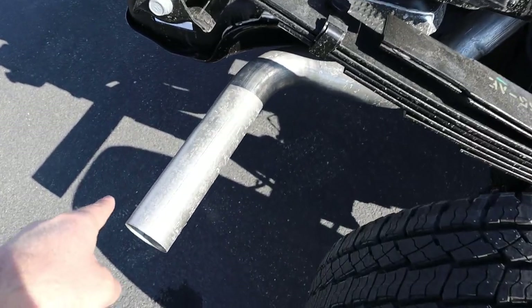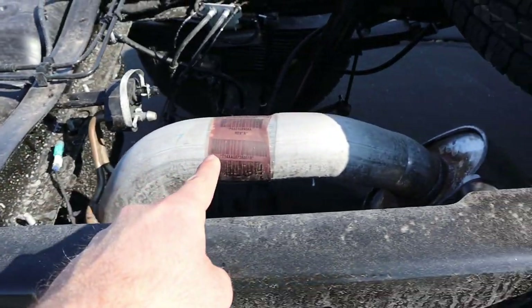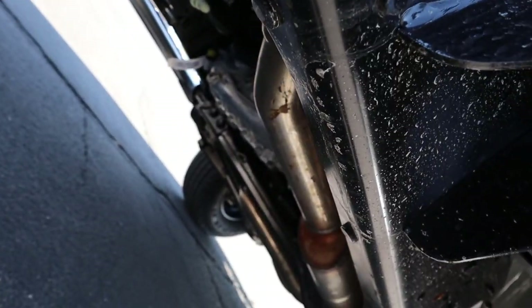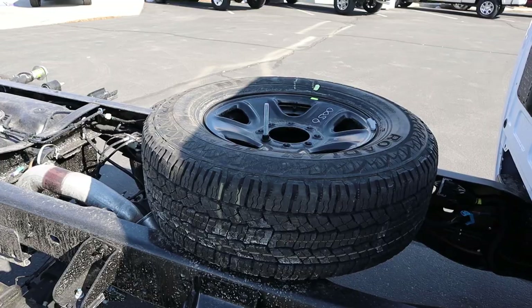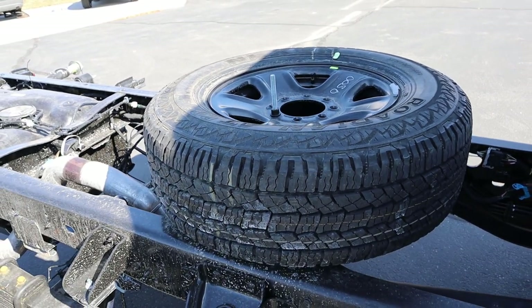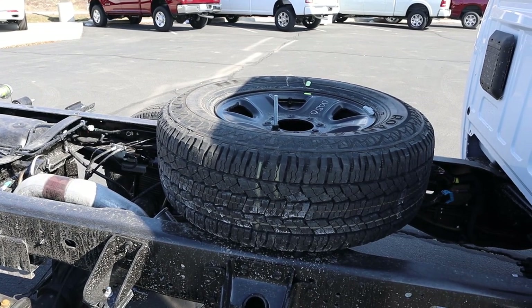And you guys can see the exhaust — look how it kind of wraps up and around, comes up through here, and then pops down again. It's so fun to follow, actually. It loops all the way through to the front — it's crazy to see all the twists and turns that the exhaust takes on a pickup truck. And you probably noticed that this does have a full-sized spare tire — it's an 18-inch wheel, 275/70/18, so exactly the same as the other ones, just black instead of chrome like the other wheels.